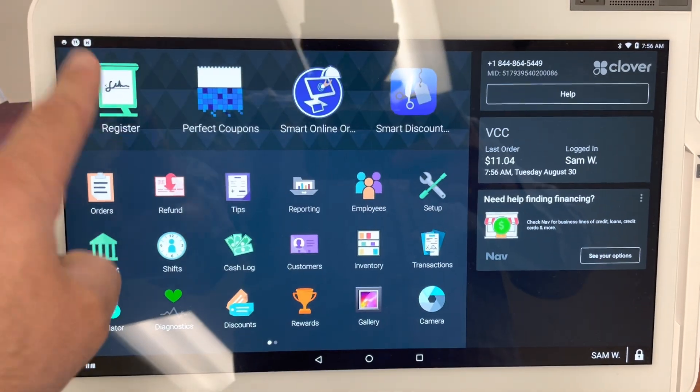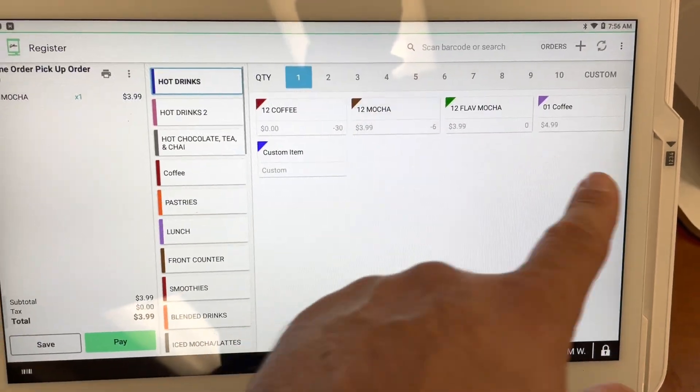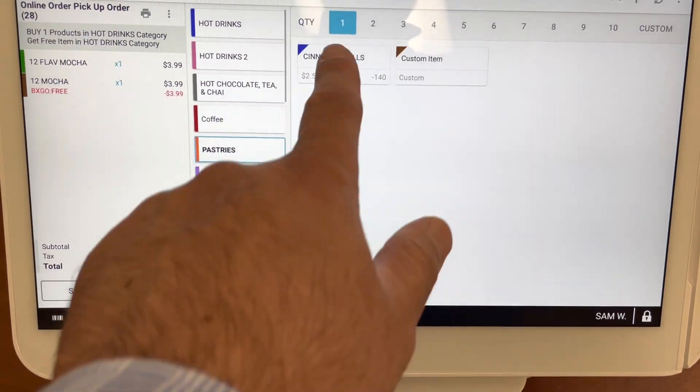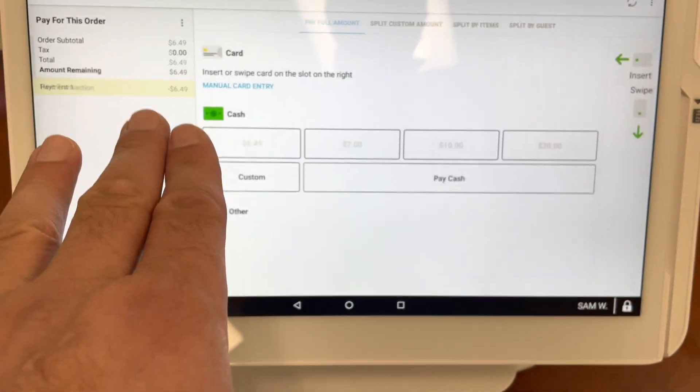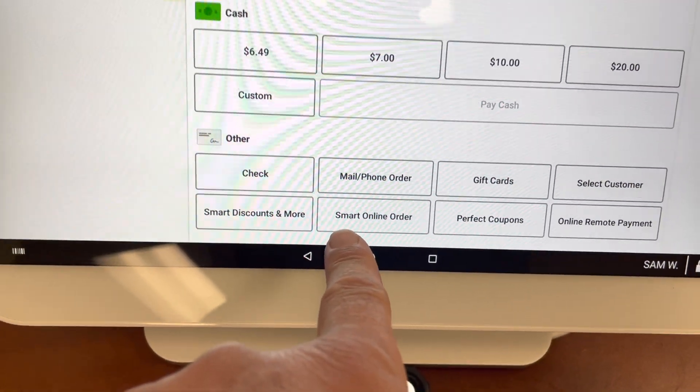So the first thing you do is you just ring up the customer like you always do — the regular, typical transaction. Let's just say I'm going to buy a few items here. And you just press Pay. Once you press Pay, you'll see a button called Smart Online Order. See right here under Tenders?